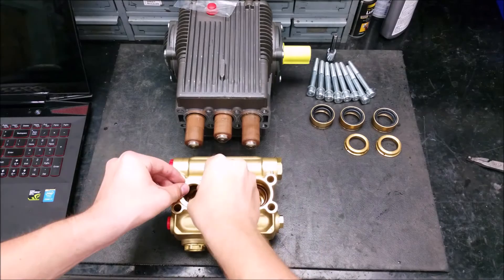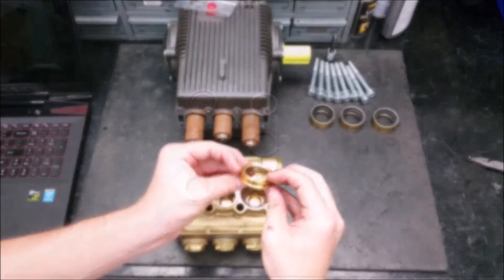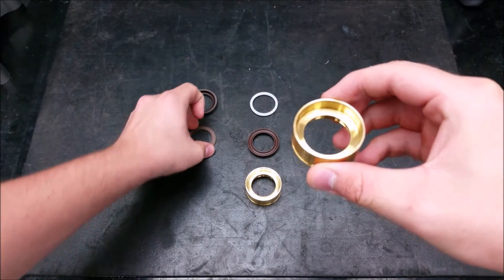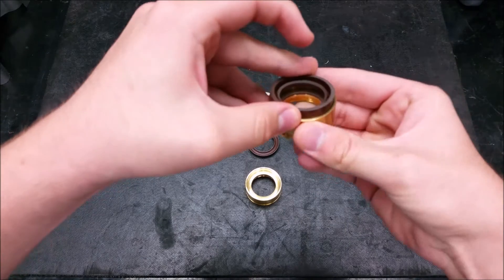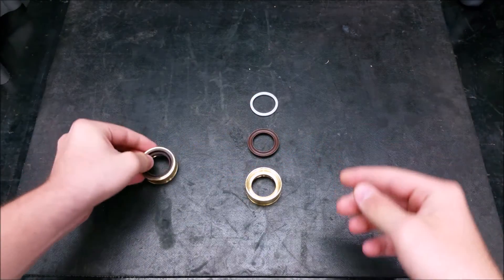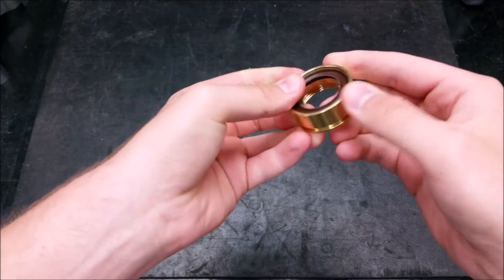Now insert the front piston guide with the arch side down. Here are the new and old styles of rear piston guides. The new style has a piston guide with a flat inside; it fits a backup ring and a flat bottom low pressure seal.